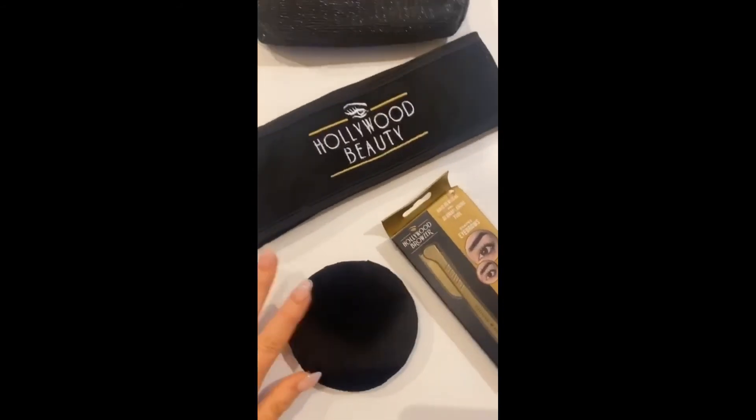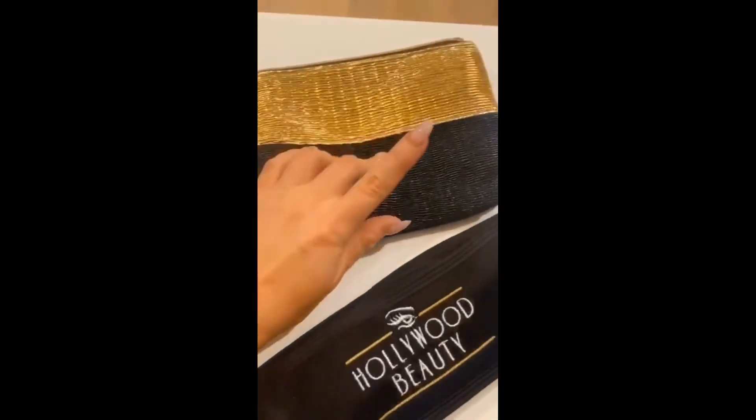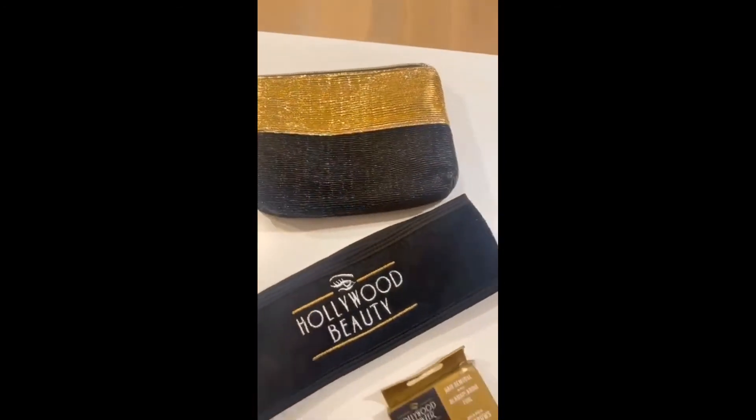Fear not, because the lovely guys at Hollywood Browser have you covered with their brand new at-home spa kit, available now at Look Fantastic. So just to give you guys a little bit of a sneak peek of what is actually in the Hollywood Browser Dermoplaning Spa Kit.